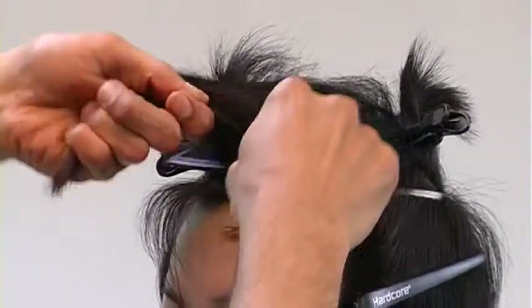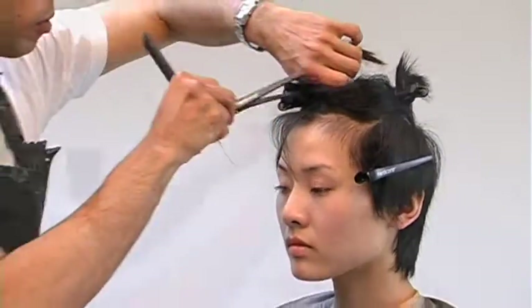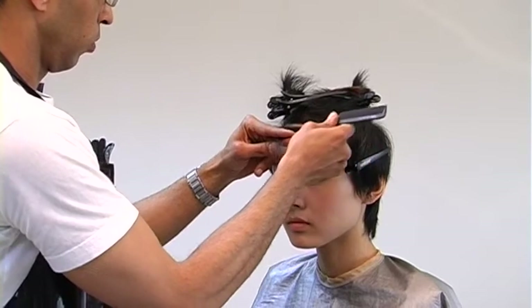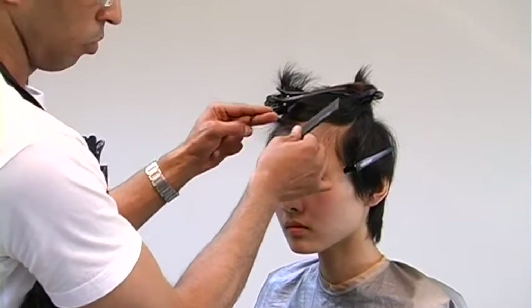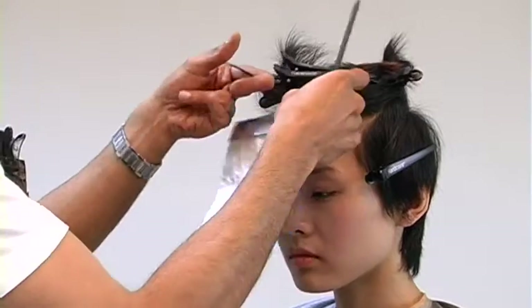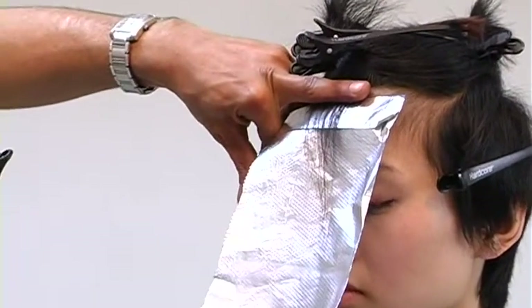Here we go, our SS color. I'll start off in the front with slightly diagonal sections, foiling from hairline to crown. I'll take the weave through the front quite fine just so it blends naturally. I want a quite light effect, but I won't take this very first section too heavy.